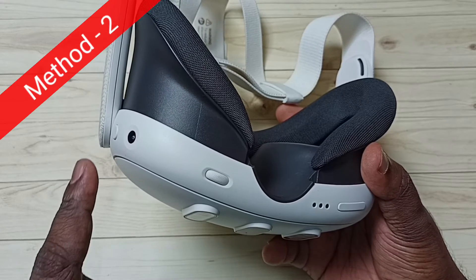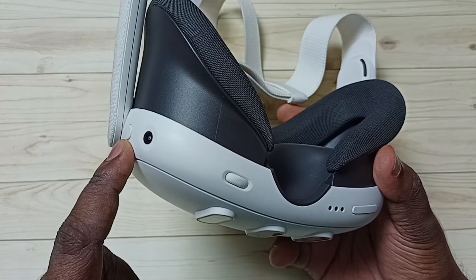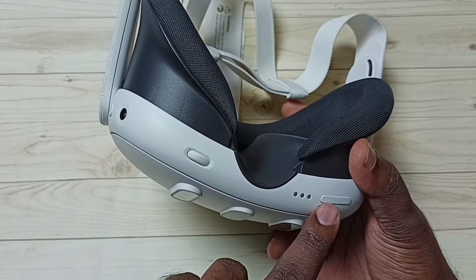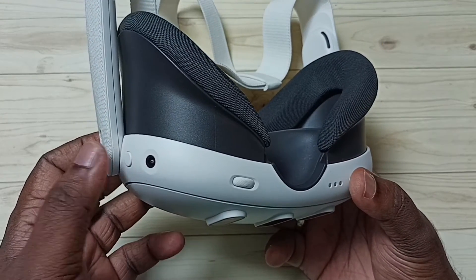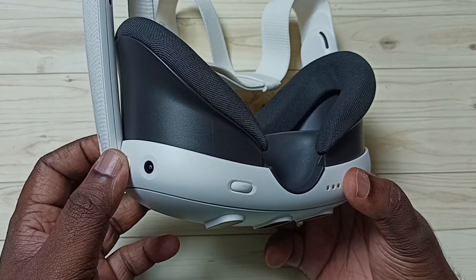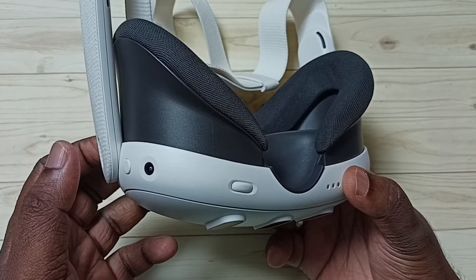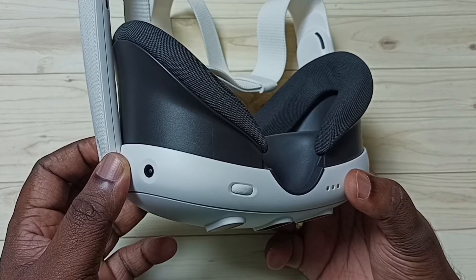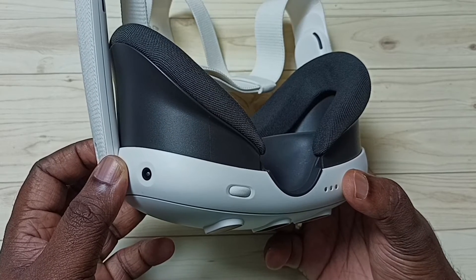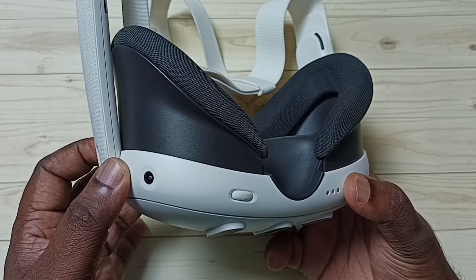Method 2. Here you can see the power button on the left side, and this is the volume down and up button. We need to press and hold the power button and volume down button together for around 10 to 15 seconds until we get a special menu.